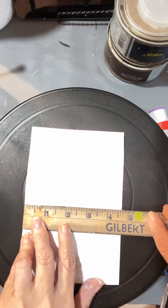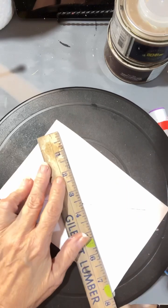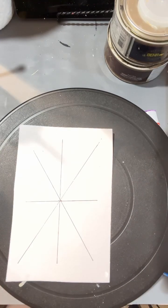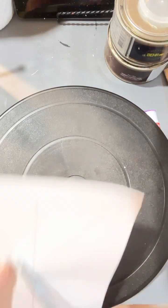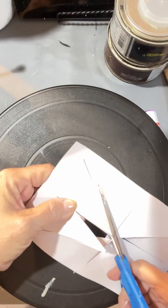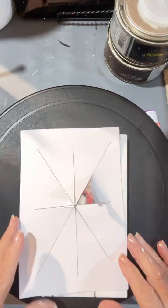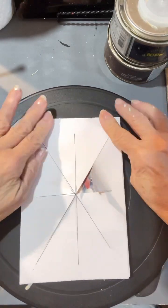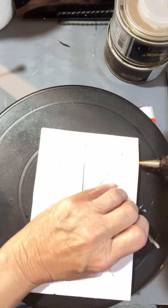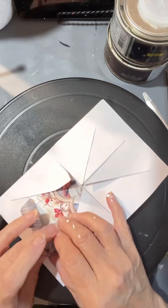Now I am taking this piece of scrapbook paper and you're going to see that I am actually putting the lines on the back because this is going to be like a busted canvas — although it's not a canvas. I am just using the white wooden board and this scrapbook paper. I am just going to glue this to the top. I decided to do something else to it.